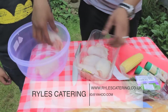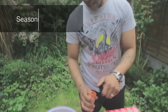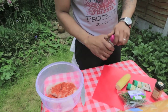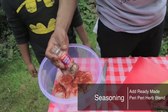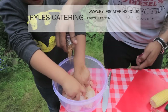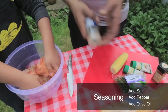So we've got chicken thighs here. Going to add some paprika — about two spoons, a generous helping, I do like a bit of paprika. Then we've got some ready-made peri-peri herb and spice blend. You can buy this or make your own — it's got garlic, ginger, ground herbs. My assistant is mixing it in there for me, thank you very much.